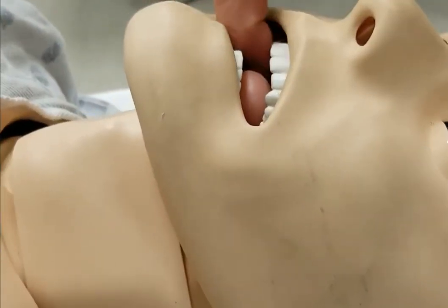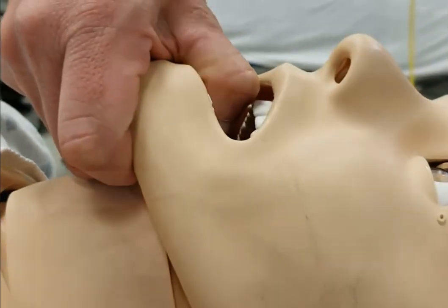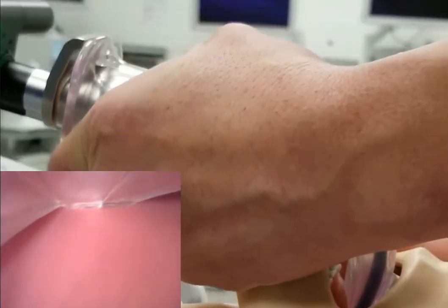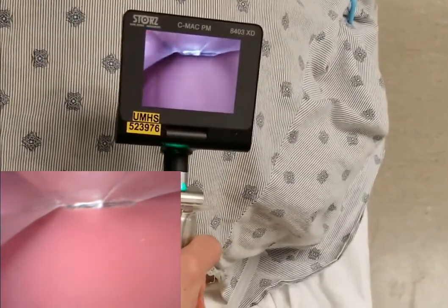So what I have to do — I know I have to get around the tongue, so I have to open his mouth the best I can. He's going to be paralyzed, so I'm going to grab his tongue and jaw, come in from the left, and sweep the tongue. I'm using a MAC 3 blade and now I don't have a view of really anything.